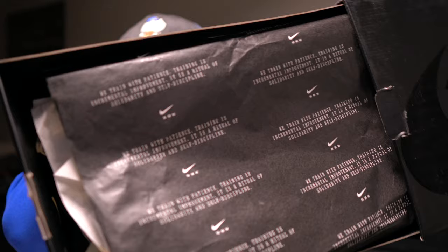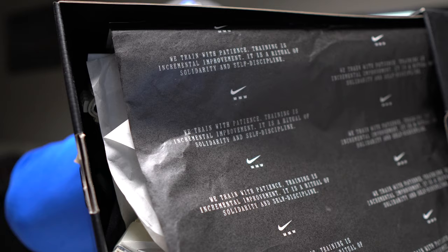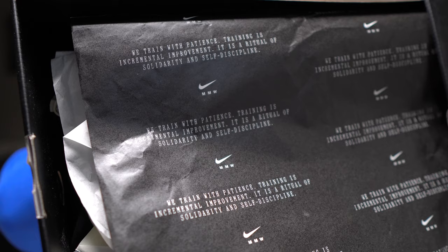The box has some wording on it — it says 'We train with patience, trained to incremental improvement, it is a ritual, solidarity and self-discipline.' Some nice words from Matthew — appreciate it.